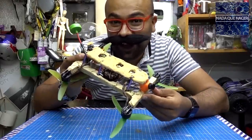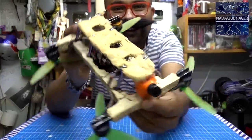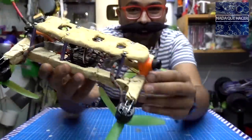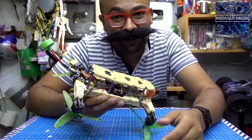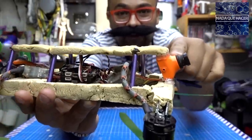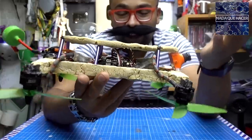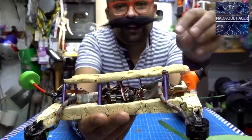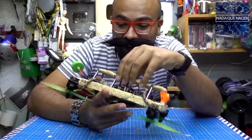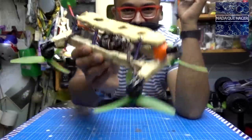Como diría el gran Tintán: ¡bárbaro, qué feo! Creo que es una de las creaciones más feas que he hecho. Pero parece un sope volador, o un huarache — ahí está el tortilladrón. Tiene un sistema de FPV para volarlo con gafas. La peculiaridad es que trae los motores hacia abajo porque no había espacio arriba. Quise ponerle guacamole para llevarlo en el aire pero la batería va acá arriba. Vamos a poner a volar al tortilladrón.